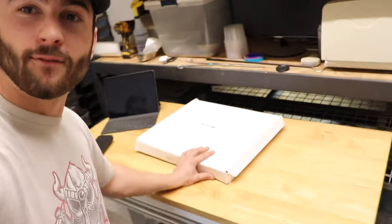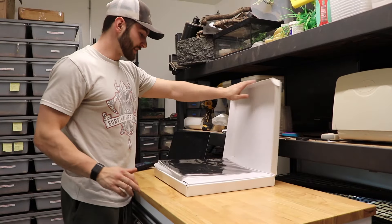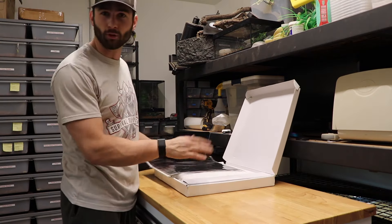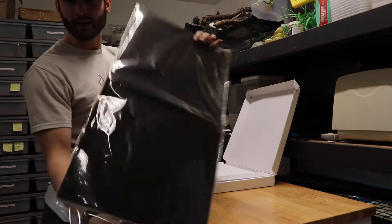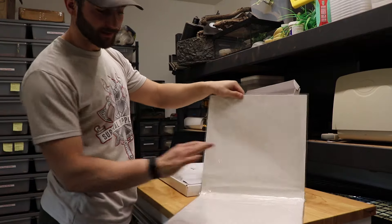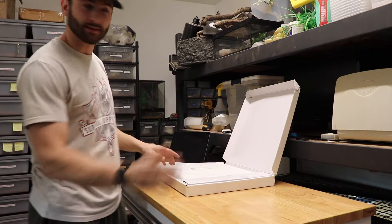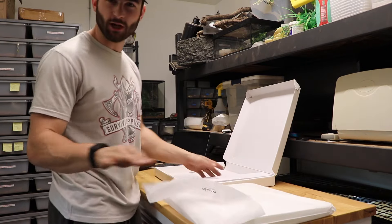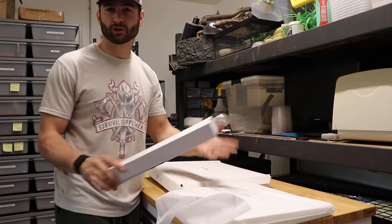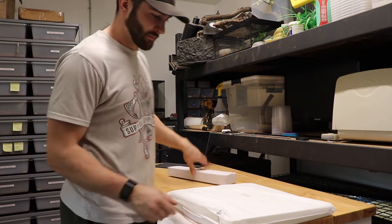I've got my Folio Studio right here that we're gonna build so that we can get some awesome shots of them. This thing is pretty cool — I think this is the third edition of the Folio. It comes with two backgrounds, white and black. I don't use these, especially the white, because after using them the first time they get dirty. The inside of this box that we're about to set up is much easier to wipe down and clean, and it's still super bright white.